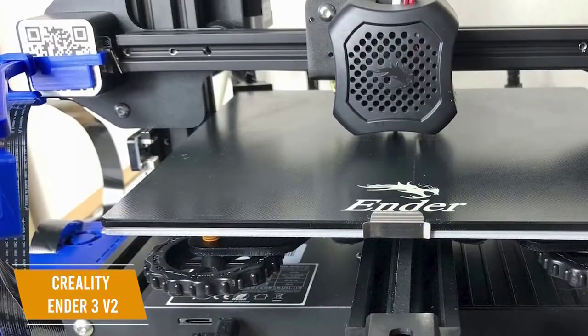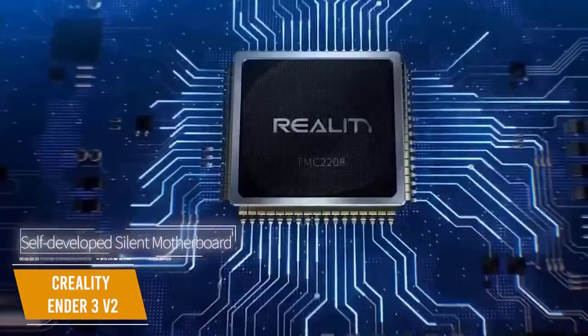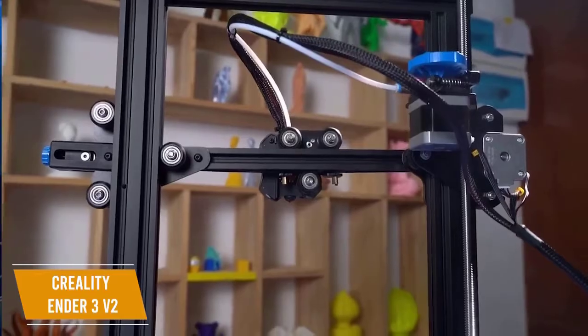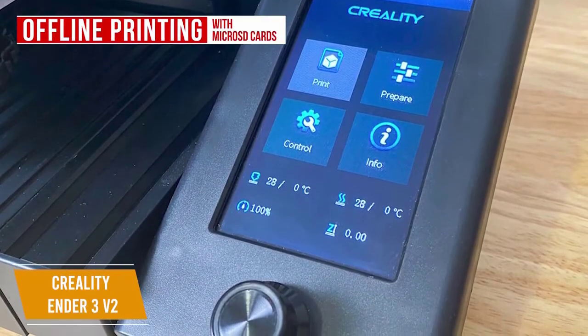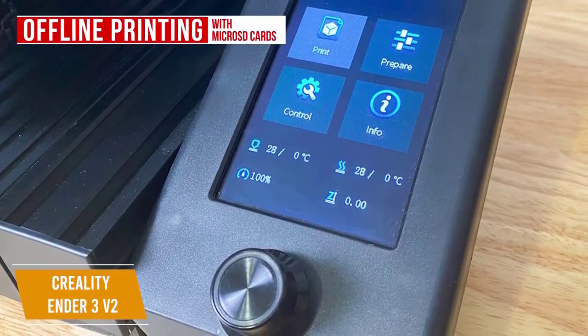There's also a pause and resume function, which is especially useful if the power supply is interrupted. The Ender 3 V2 is built with a 32-bit mainboard and silent stepper motor drivers within an attractively designed frame. There's also the option for offline printing with micro SD cards, and the display screen uses a scroll wheel to navigate the UI rather than a touchscreen.